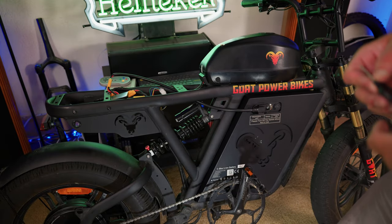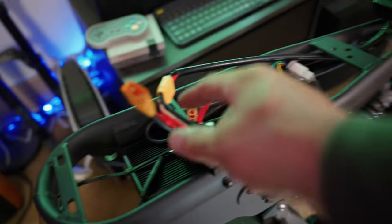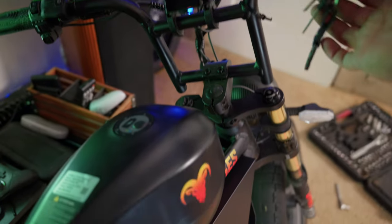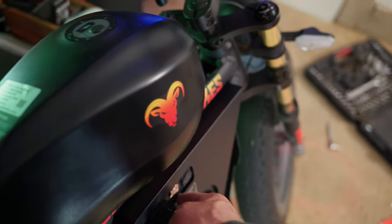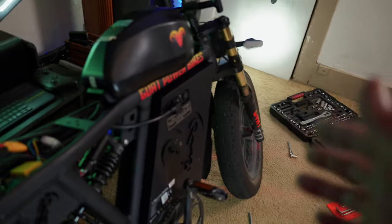I should have everything plugged in now — I'm going to make sure the bike turns on before I put the seat back on. Just the frame battery plugged in right now. Press this little button on the side — needs to be pressed in. Okay, now it's on, showing 67 volts, so it doesn't have a full charge — 78 percent on the charge. Wiring looks good. That actually wasn't very hard to do at all.